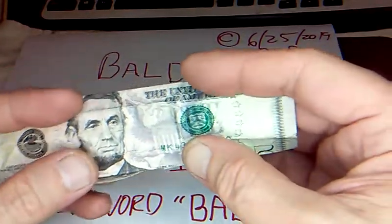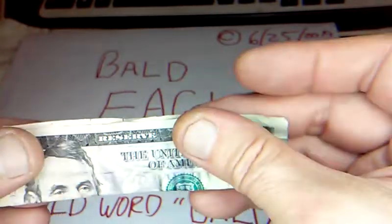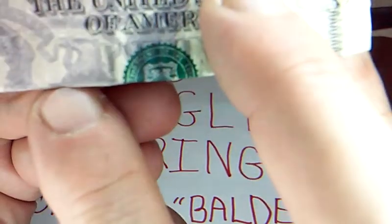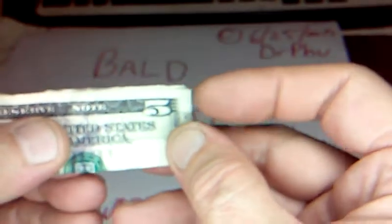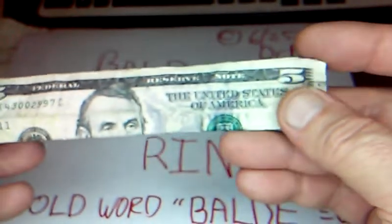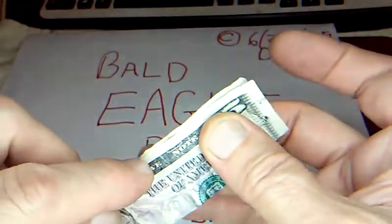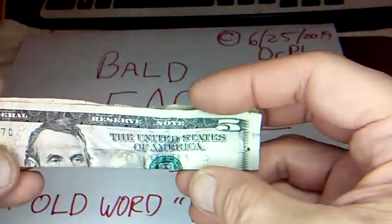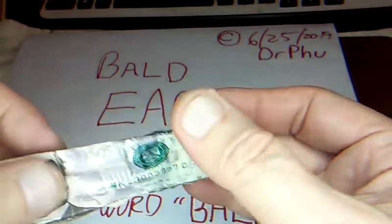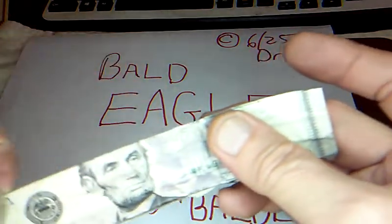You start by folding the bill in half, but not exactly — just a little bit of the shield is showing underneath the eagle, just a little bit of edge there. This was the first one and we're just refolding it. Fold it in half with just a little bit of the bill sticking out. Get that nice and straight, open that up, and fold this back just on top of the eagle head so the seal of America is still showing.